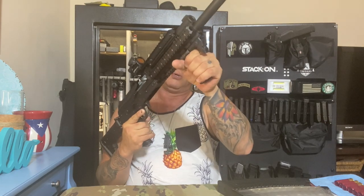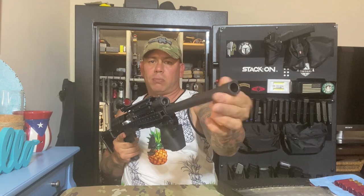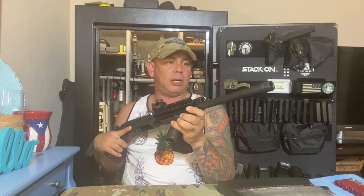I put a foregrip from Magpul too. I'm gonna be putting a muzzle brake but I haven't decided which one I'm gonna go with. And this one — this is for the look — this is from my CZ Scorpion.